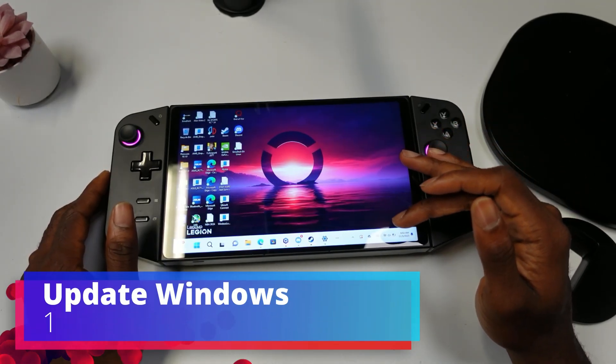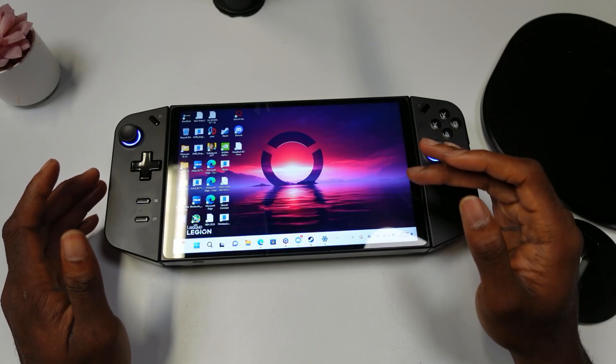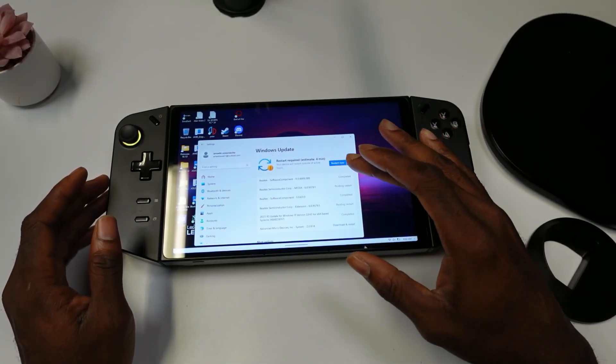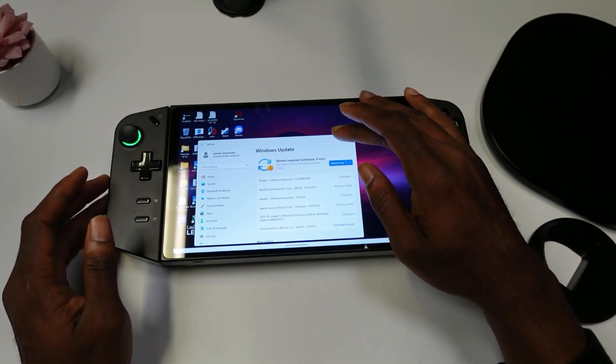The first thing you should do when you get your Lenovo Legion Go is just make sure you set up Windows the way that you like. The second thing is to make sure your device is updated. Come here and type 'Check for updates' — you'll see all the updates you need to install. Click 'Update All' and then restart, and you should be good to go.